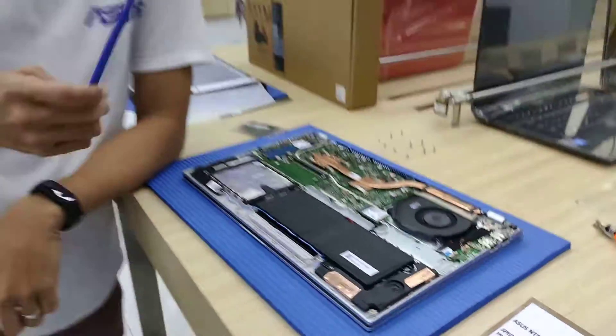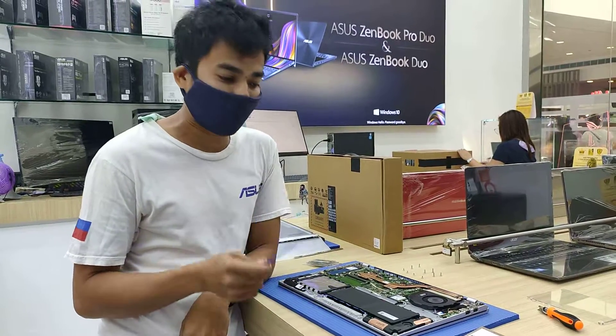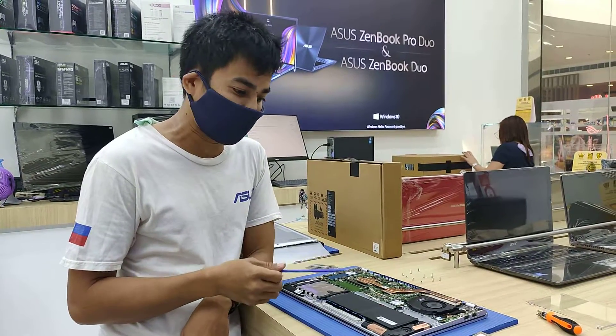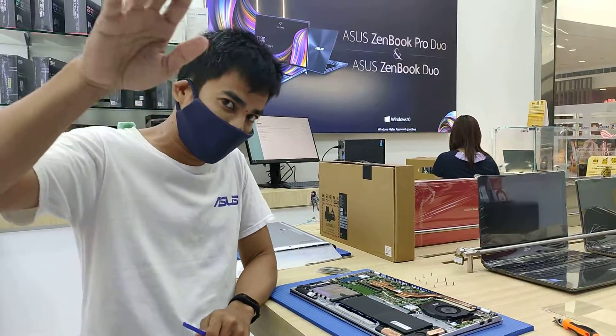Stick with me — we're going to have a lot of laptops to open soon, so you can have better knowledge about the laptop before you buy it. Alright guys, subscribe now. Bye-bye.